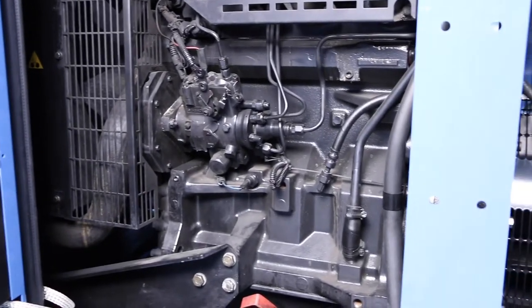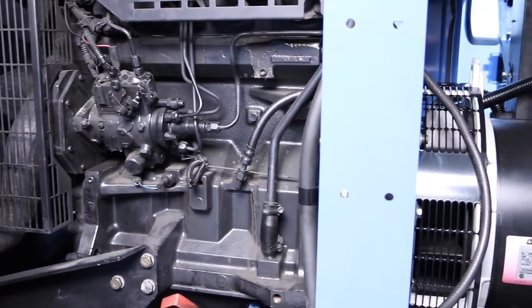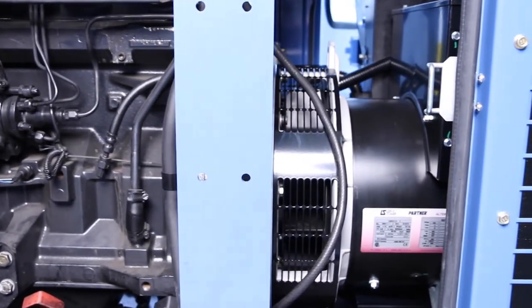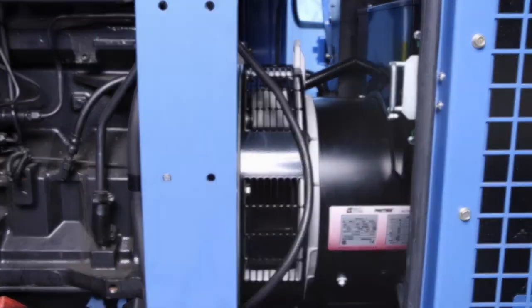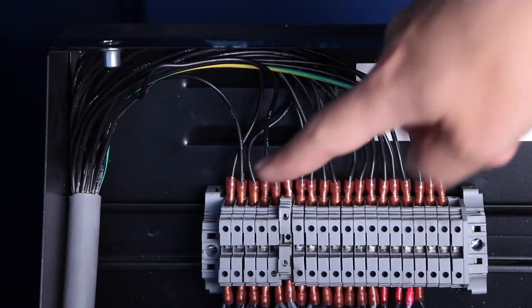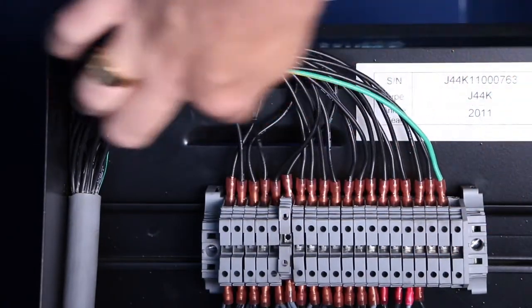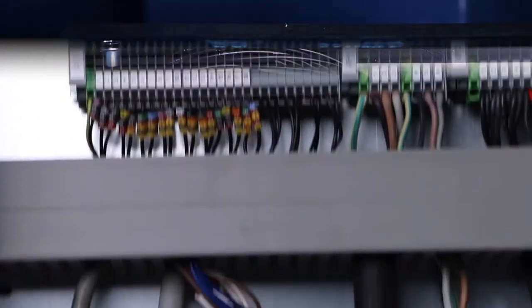Our test equipment is based on a diesel engine coupled with an LSA 42.3 L9 60KVA generator. All necessary sensors and control signals are connected from the switchboard to the training room where we have a ControlRig unit installed.